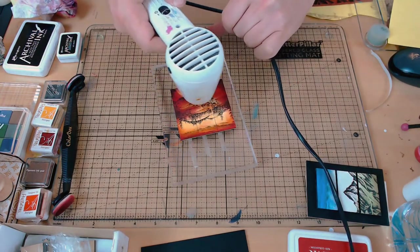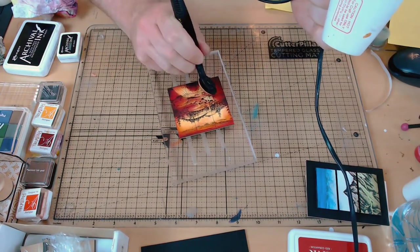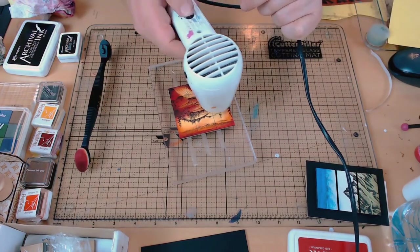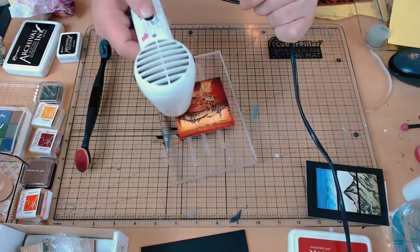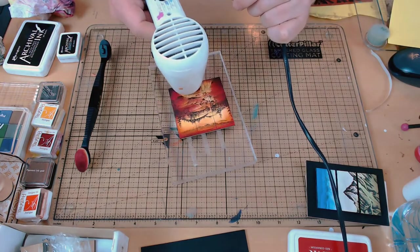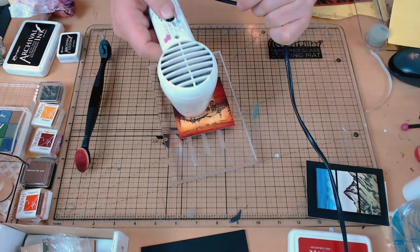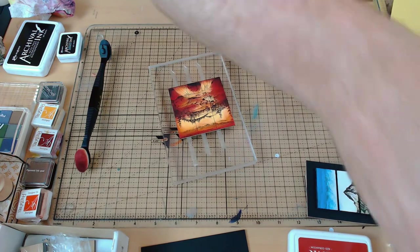Just drying that off now, and this time it's a real thorough drying off. You'll notice I don't leave the heat gun sitting in one place for too long — the reason is I don't want it to damage the double-sided tape that's holding the tiles down, and I don't want it to damage the acrylic block either. I just want the heat to go over the surface, so I keep moving it.